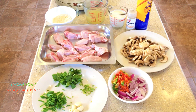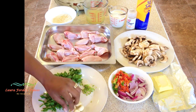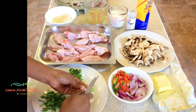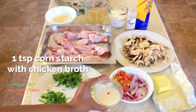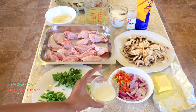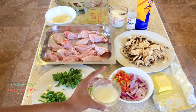We would also need some butter. And I forgot to mention that we would also need some cornstarch slurry to help thicken up our sauce — one teaspoon of cornstarch mixed in with some chicken broth in order to make a little slurry.